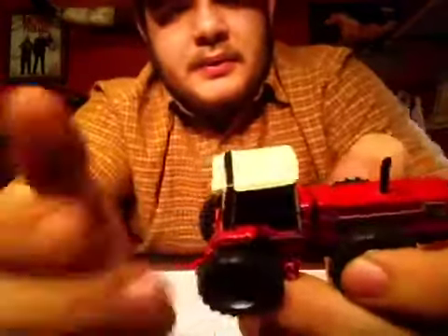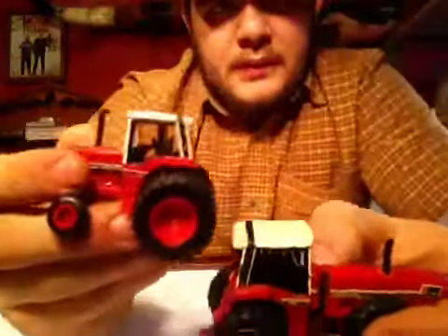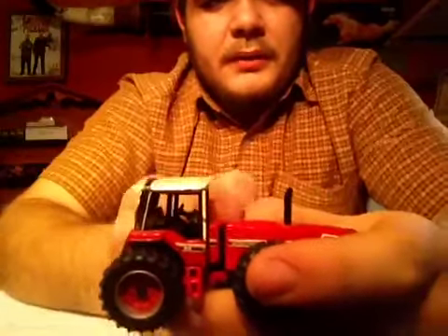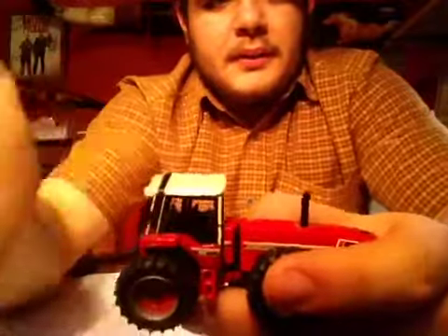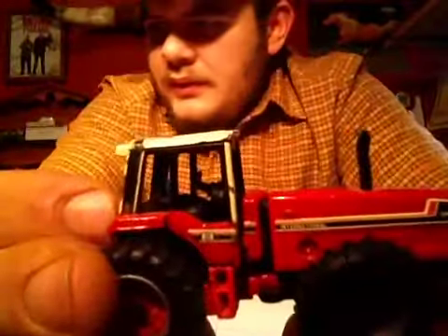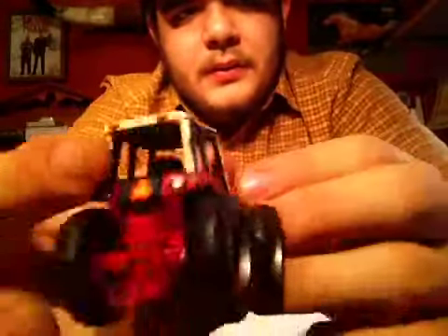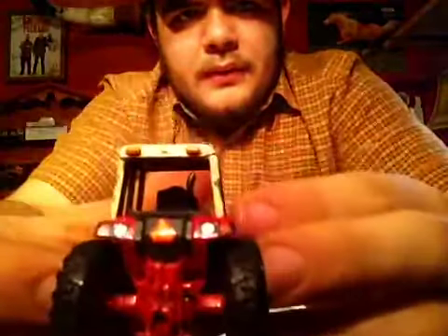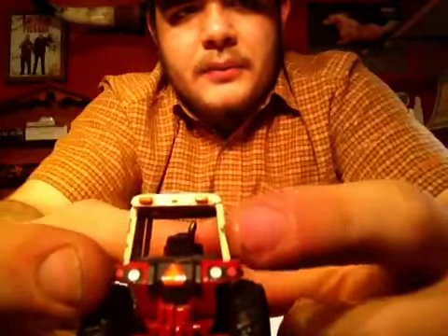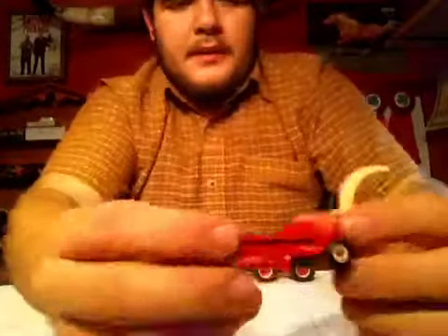It's an 88 series — same series as the 986 here. Same cab, same rims around, same from here back — same tractor. As you can see, there's no glass in the windows, but there is some good detail in there of the driver's seat and a steering wheel. On the back, normal hitch, slow moving vehicle sign, and your detail here — that is a paint chip on mine, not on everyone's.